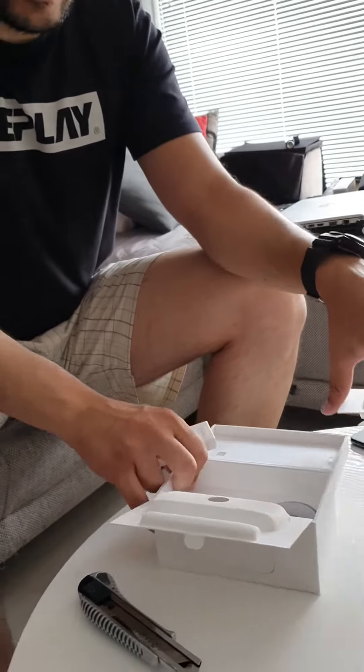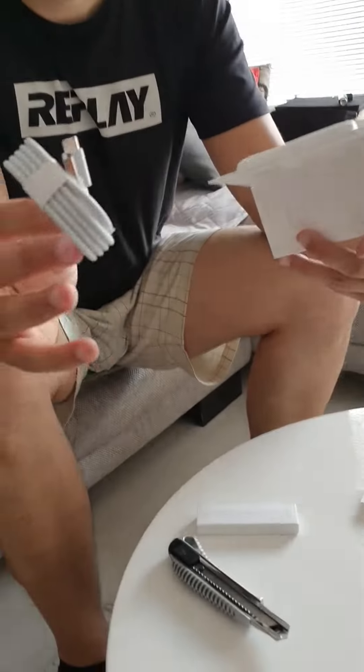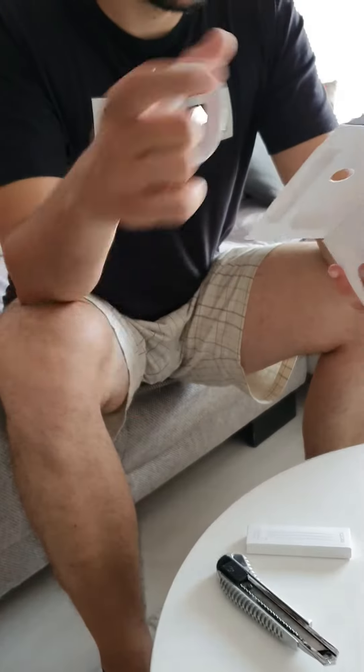And beneath that we have the charger, and the cable is USB Type-C — the new standard in the industry.